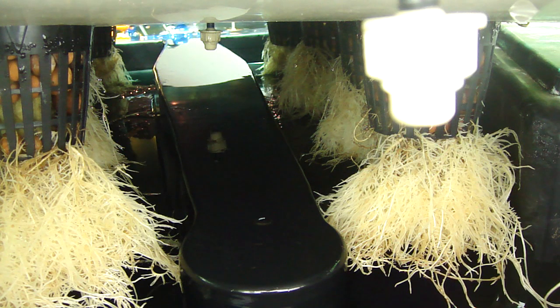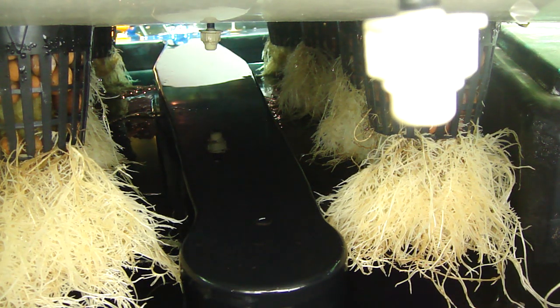If you notice, a lot of these roots here — they've got all different range of roots basically. We've got thick tap roots, we've got nice fuzzy roots that are directly absorbing oxygen and nutrients and water. So we really have the best of both worlds.